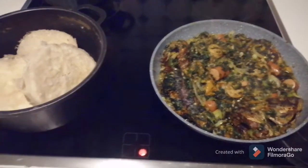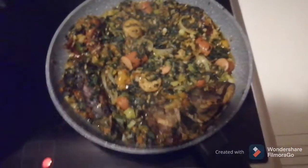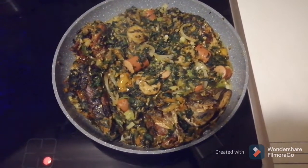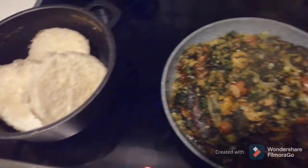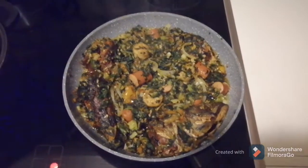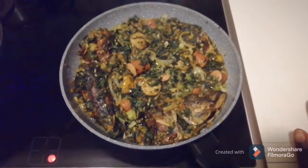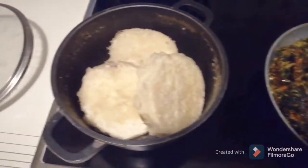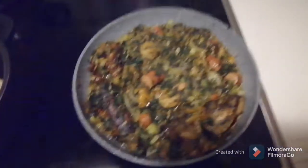I just finished cooking the yam and the gadi egg and spinach sauce. Please like my video, give this video a thumbs up and subscribe to my YouTube channel, Doris Sunshine TV.